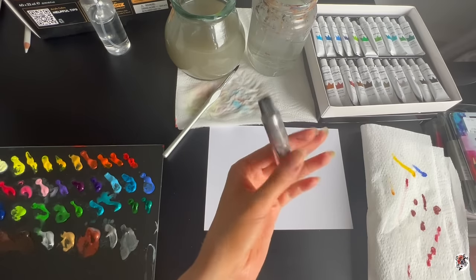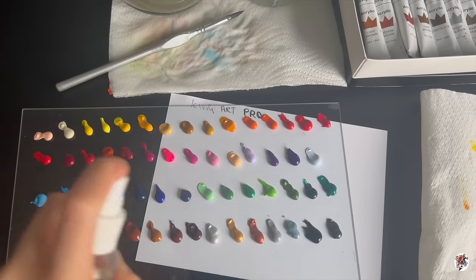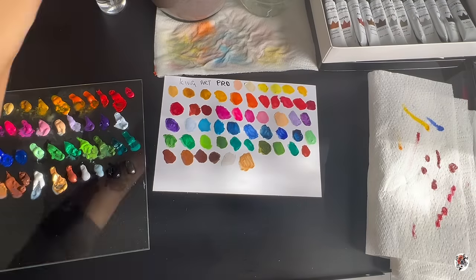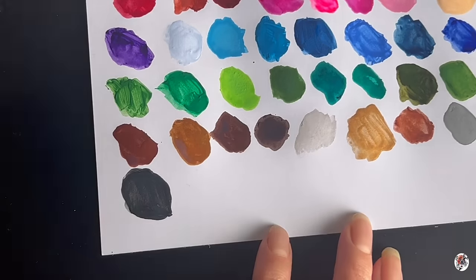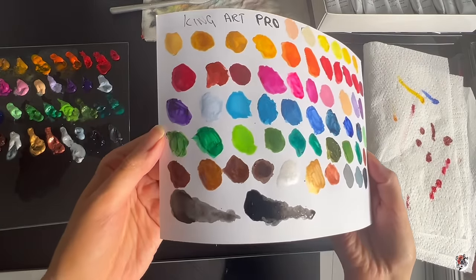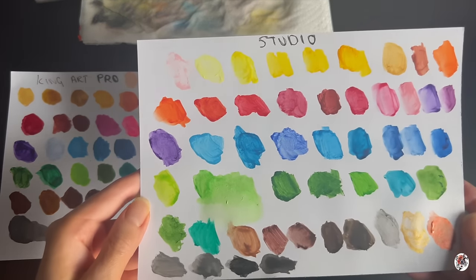Considering there are 60 of these and they're much smaller, when I look at the set of 60 by Arteza it's like you're getting more for your money — with different colour varieties, each variety being stretched as far as possible across the colour wheel, and you're getting a very thick, heavy body medium with Arteza. I don't think the professional set of King Art should be priced at $24.99. I'd say more around the $16.99 mark, and that's a compliment to the brand.